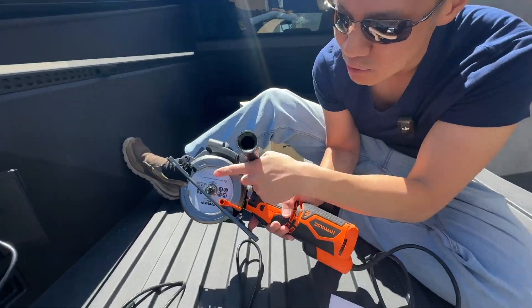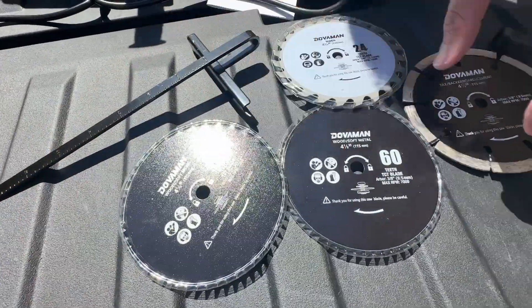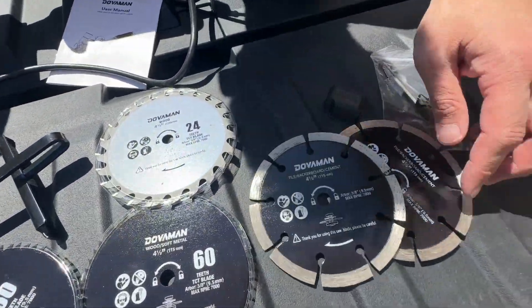You'll get six blades. You got two 24-teeth blades — there's one of them, and you have another one over here. You got two 60-teeth right here, and you got two tile/backer board/cement blades.